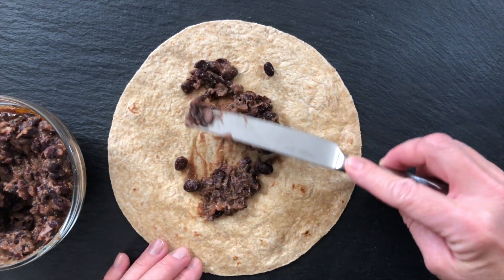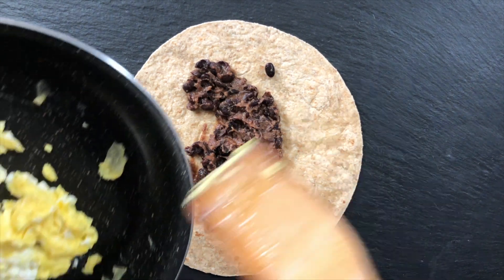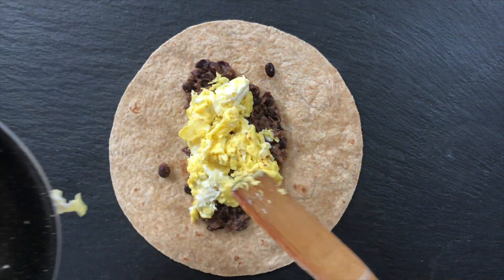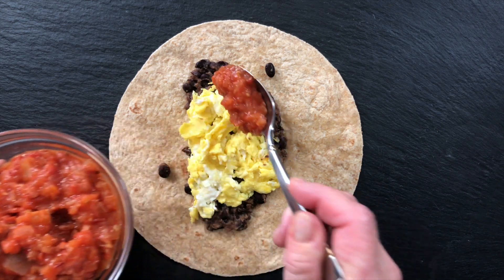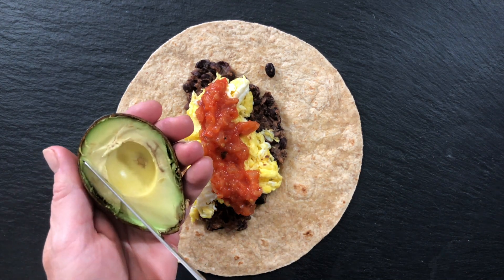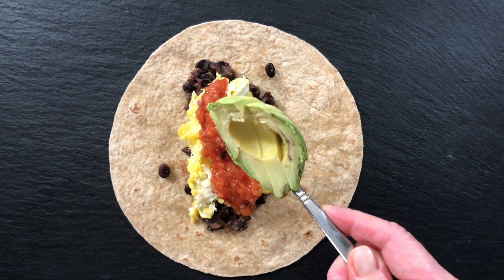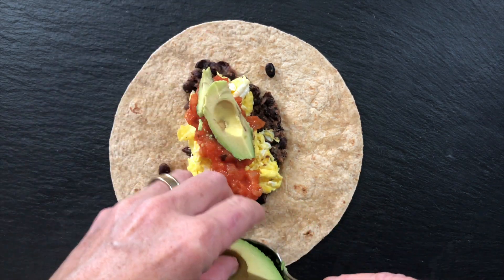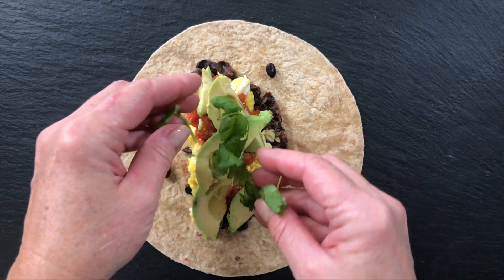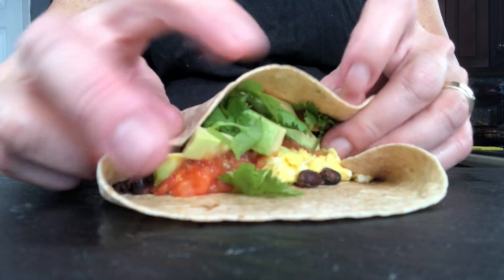We have a whole wheat tortilla — I'll show you which tortillas I use at the end of the video. You want a tortilla that is whole wheat, low in fat, low in sugar, and high in fiber. We're going to add some of our bean mixture, then the soft egg, then top it with some of our fresh roasted salsa. We also want some healthy fat, so here comes some fresh sliced avocado. The last thing I'll add is a little fresh cilantro — I know some people don't love it, but it adds great flavor and color.